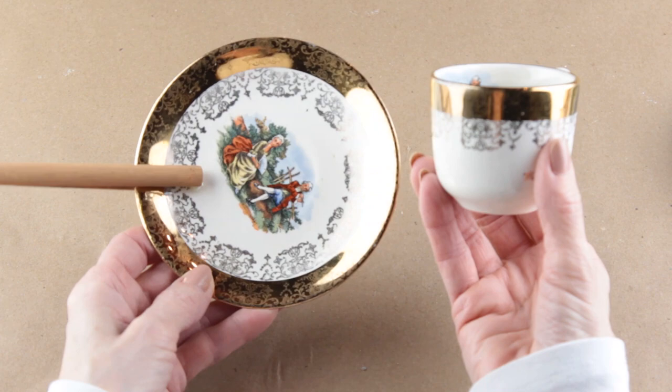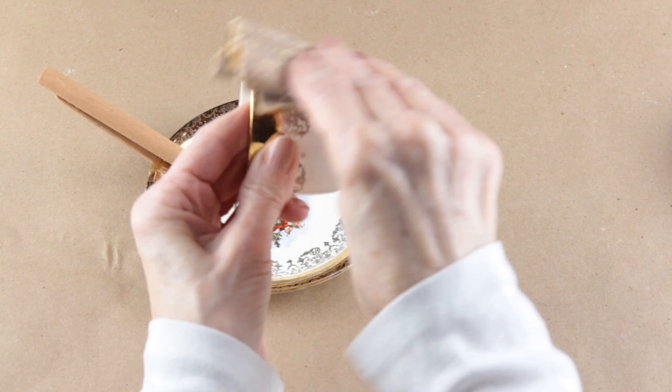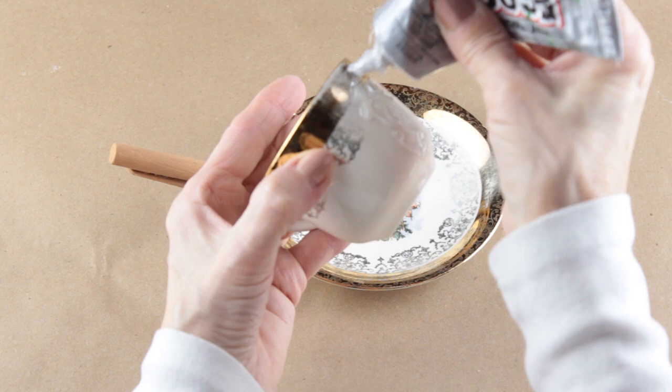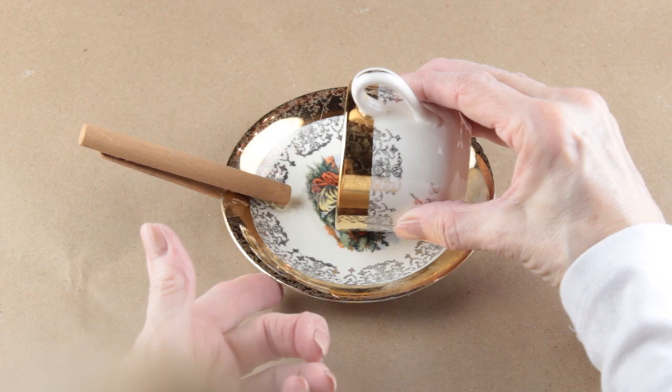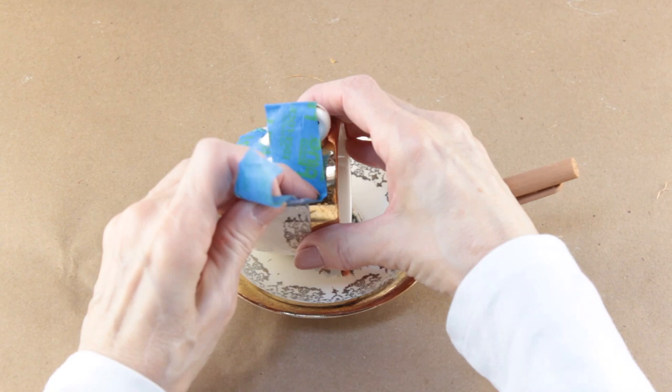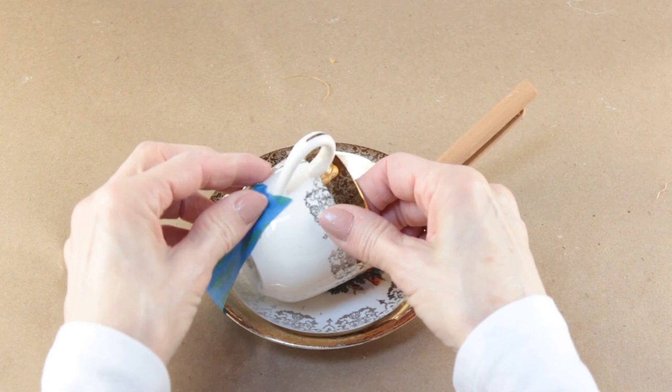I'm gluing the cup and the saucer together, so I'm using some sandpaper and trying to remove some of the shiny finish on both. To attach them I'm using a generous amount of E6000 on both pieces. After attaching both pieces together I made sure that the cup lined up with the perch. To hold everything steady and in place I used some painter's tape. I let it set up for 24 hours and then removed the tape.